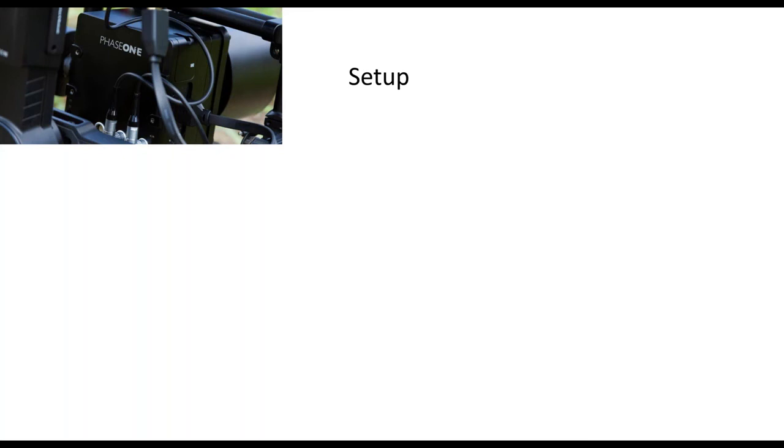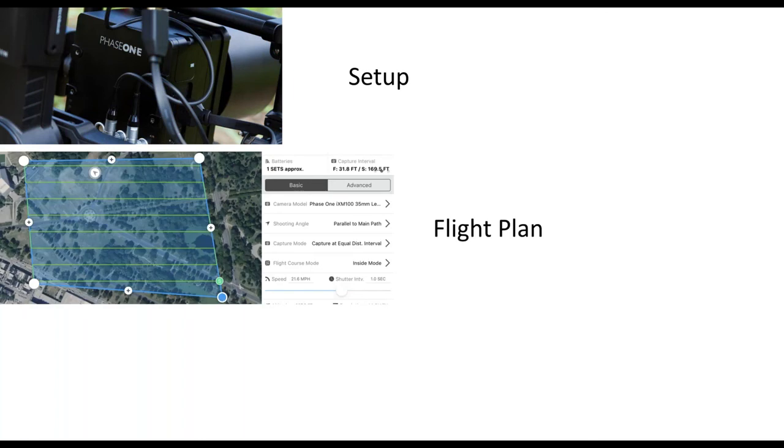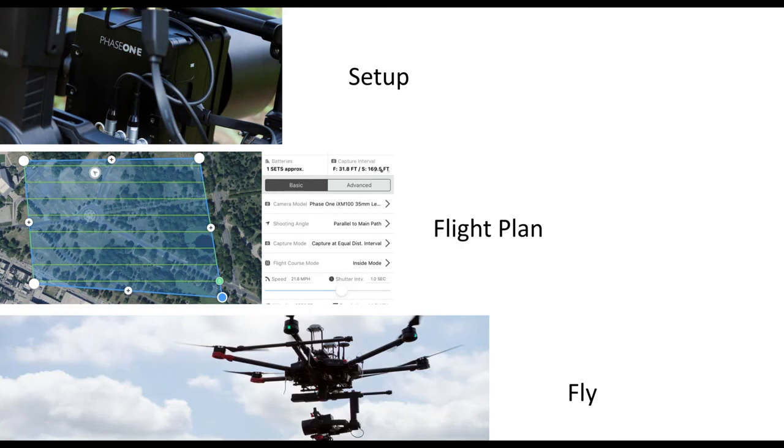As I mentioned earlier, you start with the setup — these are one-time connections between setting up the software and the physical connections between the camera and the drone. Plan your flights using a number of software options like I mentioned earlier. And finally, go out there and start flying. It really is that simple — a quick, easy setup. Once you're out there, you can start collecting images with that resolution and creating point clouds like this.